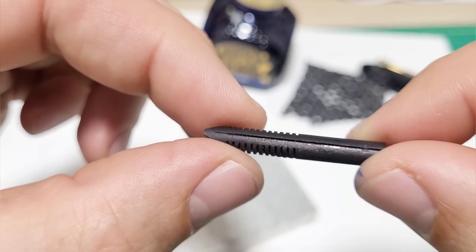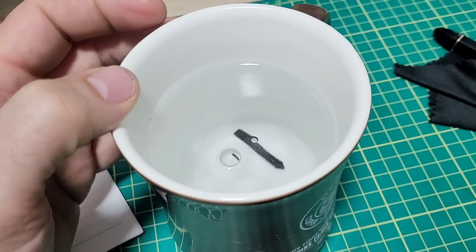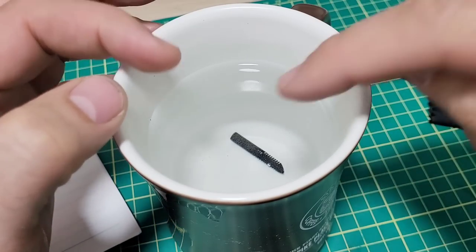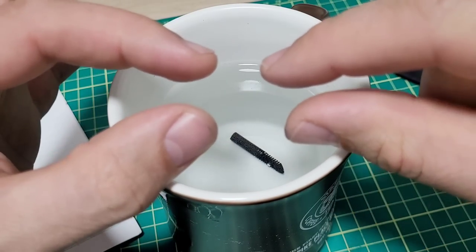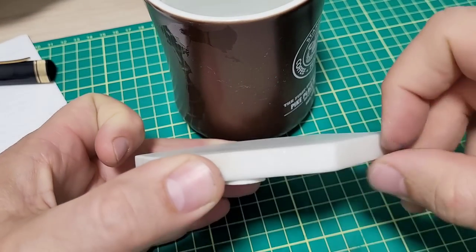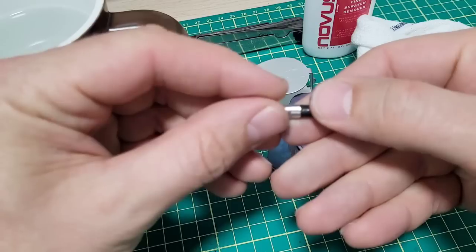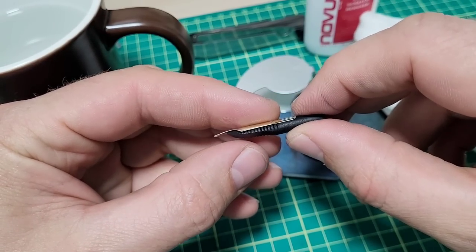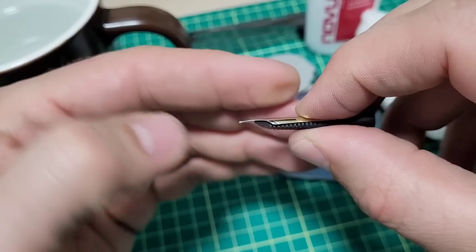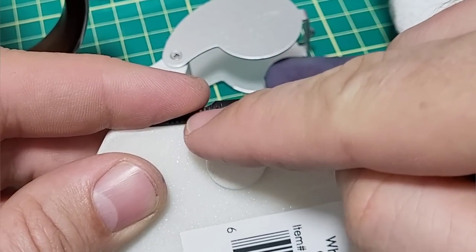The cool thing with ebonite is you can do a heat set and reset the shape. You put it in hot water — not boiling, just hot — and it softens the ebonite so you can reset the shape of the feed. I used a white marble coaster as my flat edge so I could get better contrast and see light underneath it, pressing the feed against the flat surface. I ended up doing it twice, but now the nib and feed mate up really well — the gap is gone, it sits nice and tight, which is critical for proper ink flow.